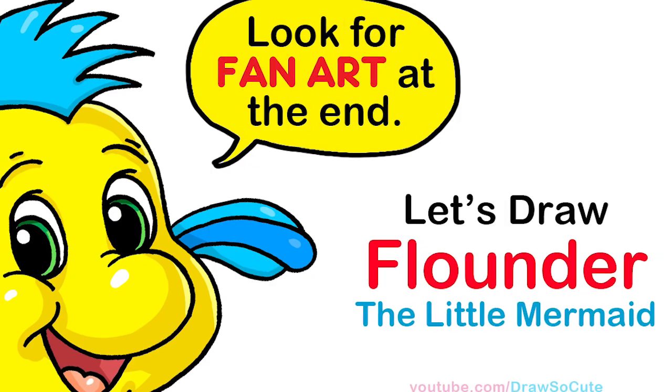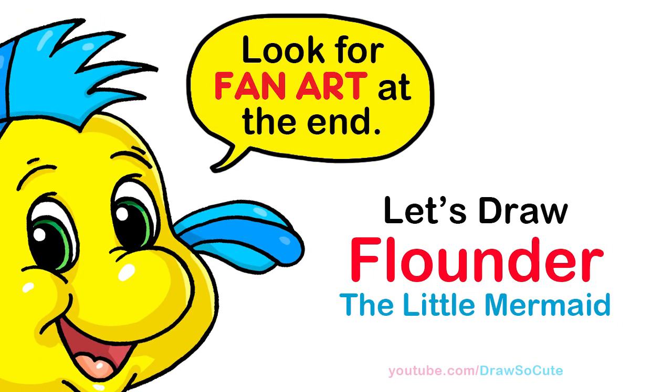Hi Draw Sail Cuties, Winnie here. Today we're going to draw Flounder from The Little Mermaid. So let's get started.